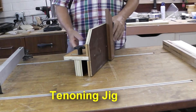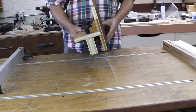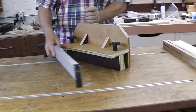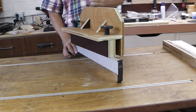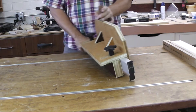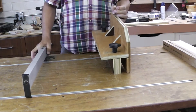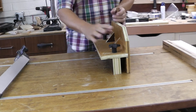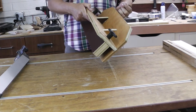Here's the tenon jig I made earlier. I just started putting it together before I realized I had it done and didn't pull out the camera. This one's adjustable so it fits over my fence. One of these days I hope to get an upgraded saw and a better fence, so that's why I went ahead and made this adjustable so I wouldn't have to go and remake all these jigs once I upgraded my saw.